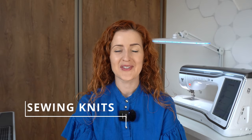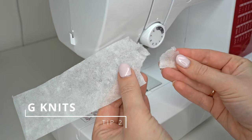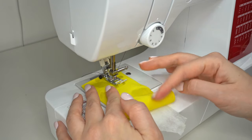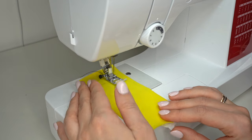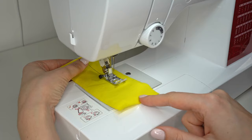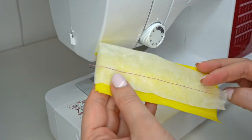Tip number two is using tear-away interfacing when sewing knit garments. I briefly mentioned this tip in my previous video but didn't include an example, so I want to show how this method works. Whenever you're sewing knit fabrics on your sewing machine and the fabric gets stuck in the metal plate underneath, put a tear-away interfacing under the fabric — between the metal plate and your fabric — then sew a straight stitch. The sewing machine feeds the fabric very easily, and once the seam is made, simply tear away the interfacing.